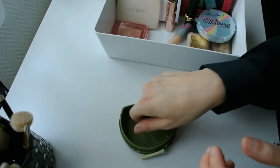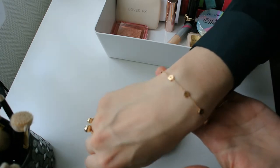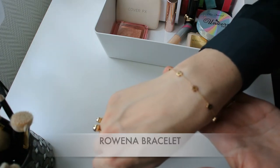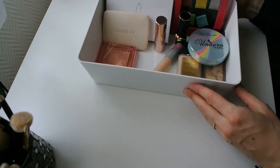And of course, last but not least, you guys see me wear this in pretty much every video — this is my Rowena bracelet from Ana Luisa, which I basically never take off.